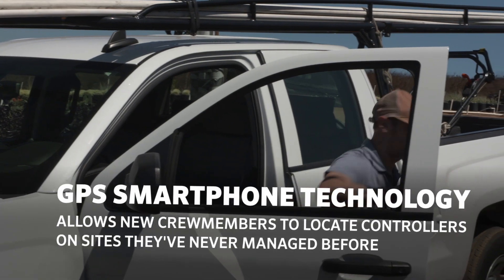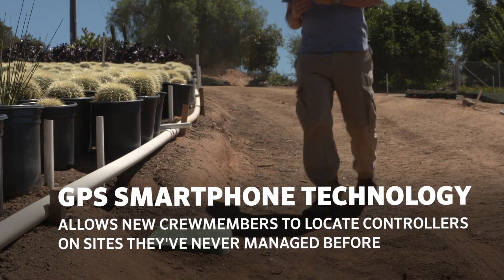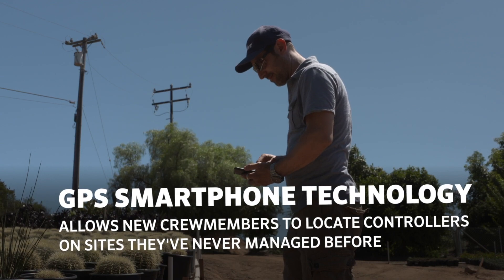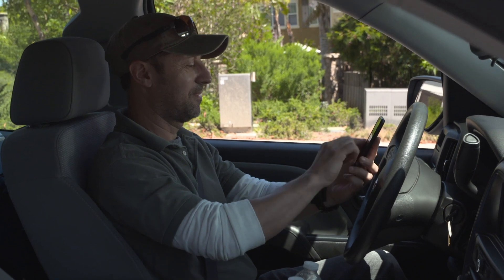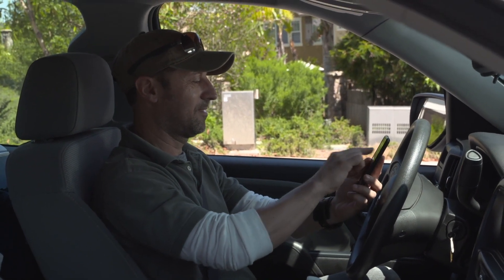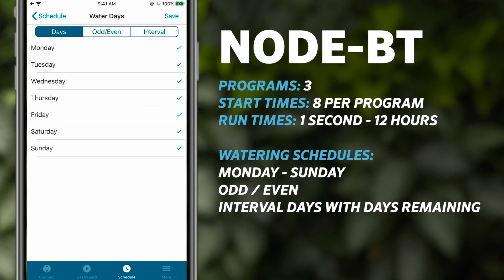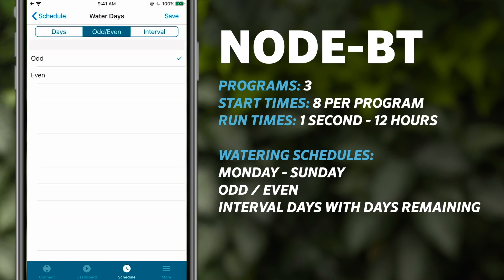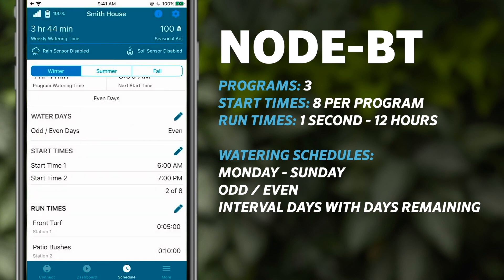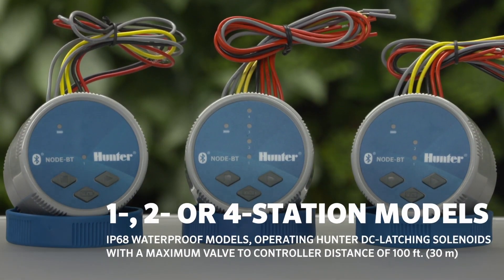GPS technology via smartphone allows new crew members to locate controllers on sites they've never managed before. Node BT programs easily, just like the standard X-Core and Pro-C controllers, but using only your smartphone. It offers three programs with eight start times each and run times from one second to 12 hours, making it suitable for any plant type. Watering choices include Monday through Sunday, odd or even, and interval days with days remaining.